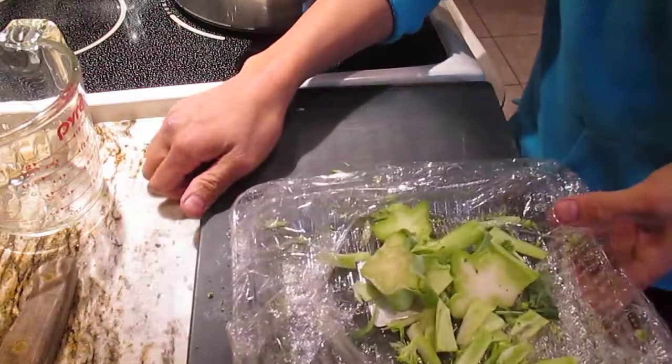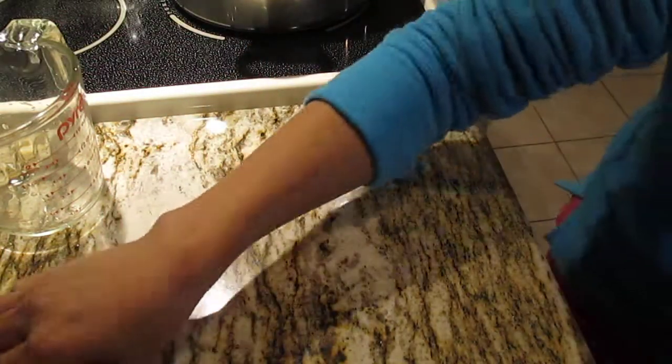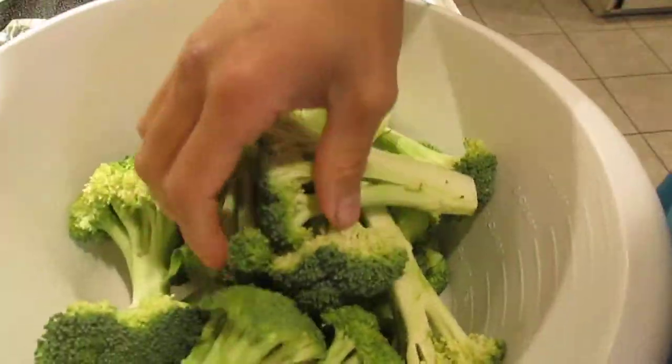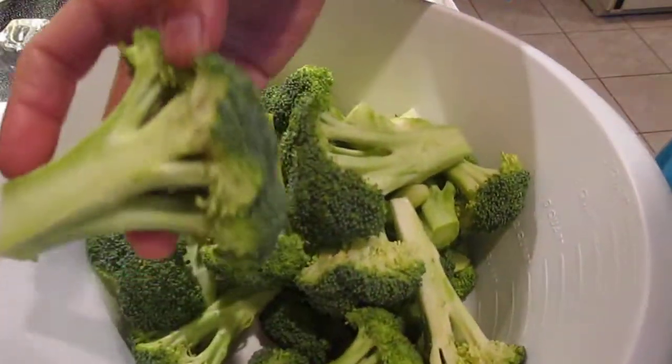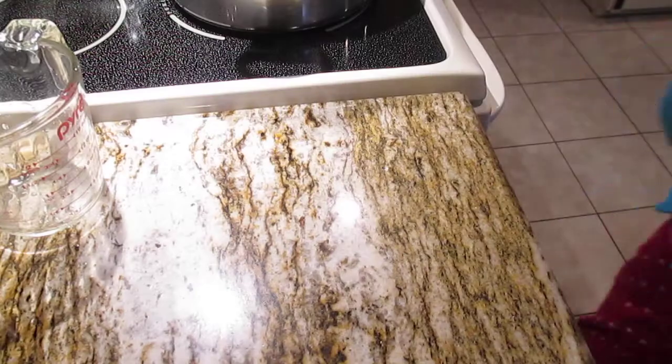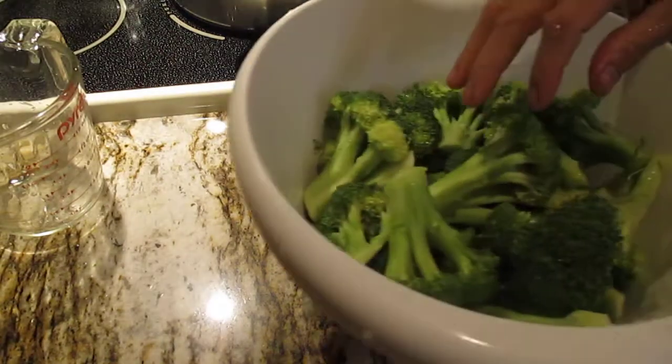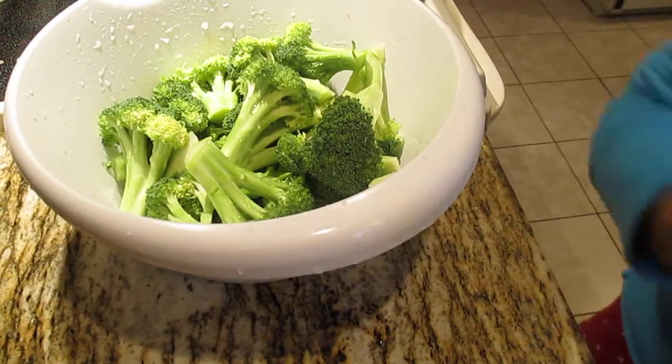I'm going to wash the vegetable - I wash it two times, sometimes three times, but most of the time two washes is enough for me.